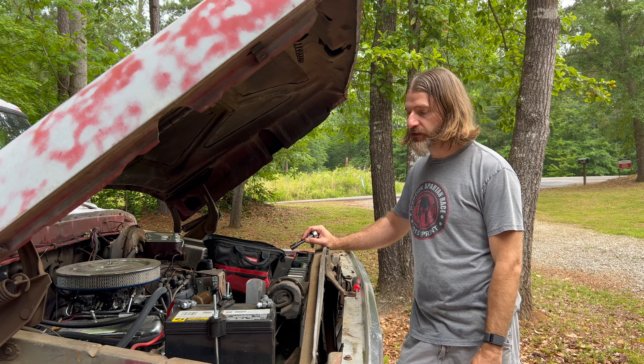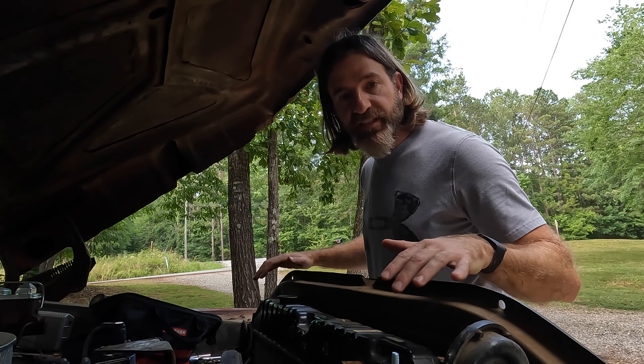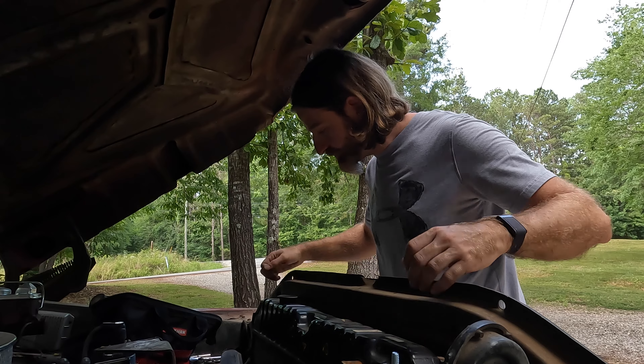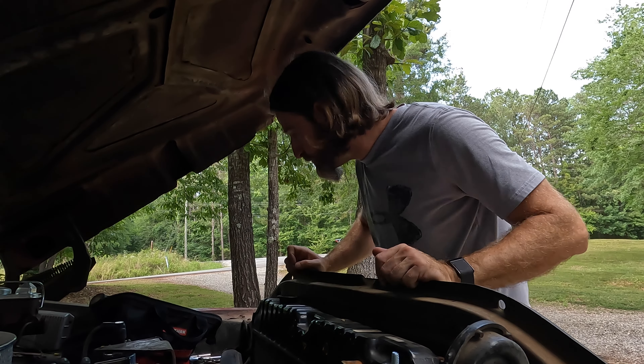I've been trying to get this done all weekend, but the house is on the market so yesterday we had three or four showings. It rained all morning, we're in a gap right now, but it's starting to thunder again. I'll see if I can get these bolts out of the radiator, but if not this will be a tomorrow thing. Well, the rain's cleared out — I was able to get everything loosened up, so I should be able to just lift this thing out.